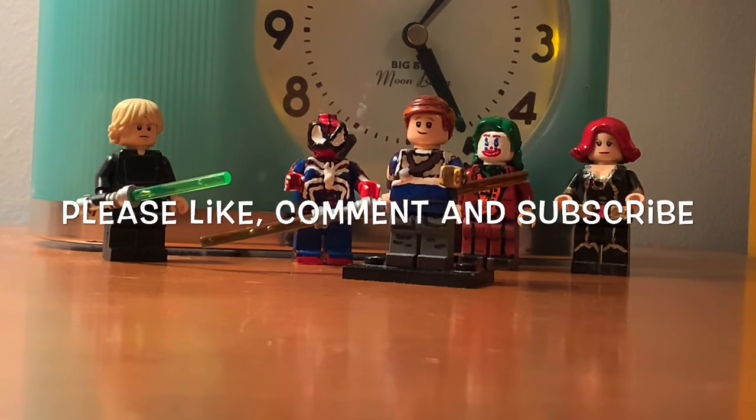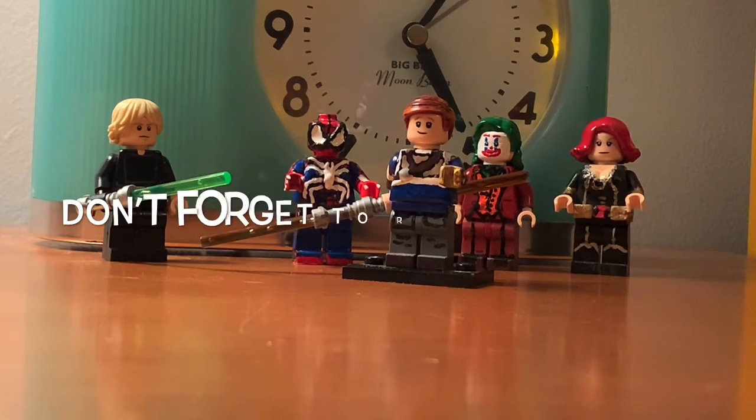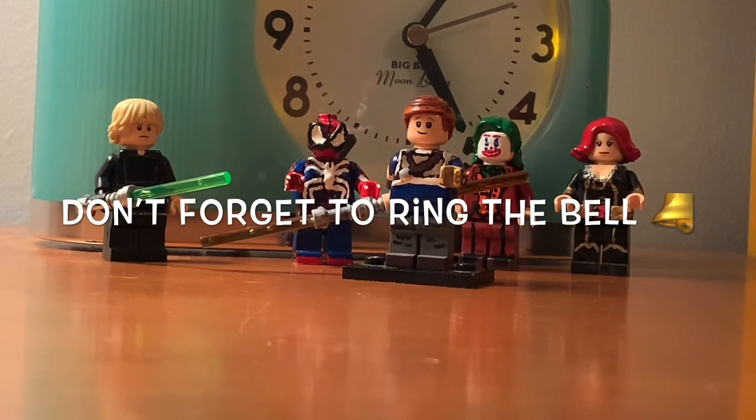Thanks for watching. Please like, comment, and subscribe. Don't forget to ring that bell so you're notified when I have videos come out. I'll see you guys in my next video. Bye.